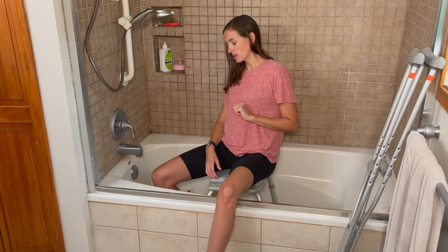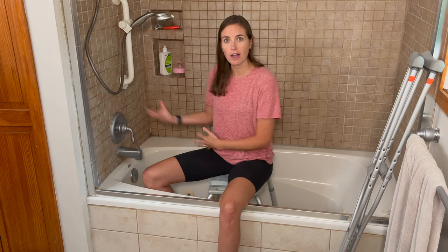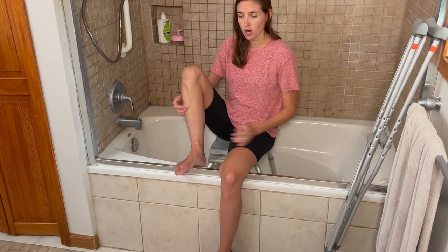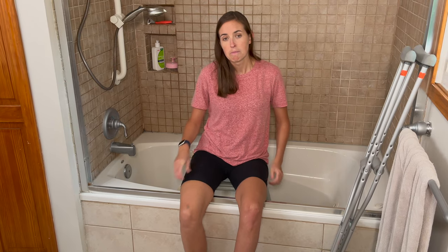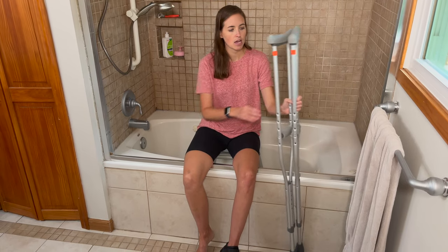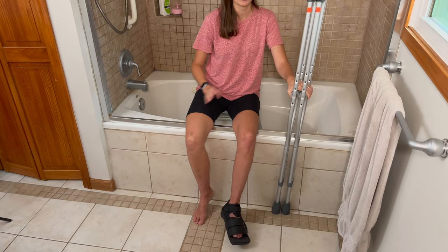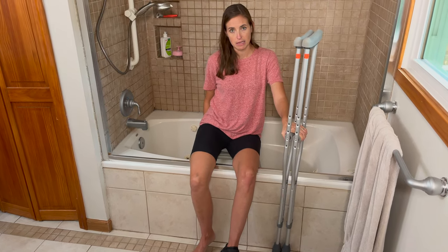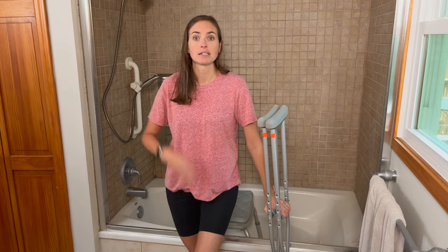To get out, I dry off while seated, making sure my uninjured foot is very dry before attempting the transfer so I don't slip. I scoot myself to the edge, put my strong leg against the side of the tub, place one hand on my crutches to ensure they're square and stable, put the other hand behind myself to push forward, and then on the count of three, I come to a stand. At this point I would go to my bedroom or pivot to sit on the toilet to continue drying off and getting dressed.